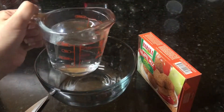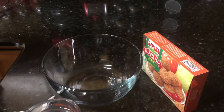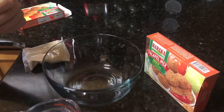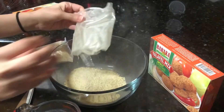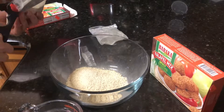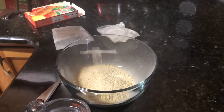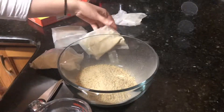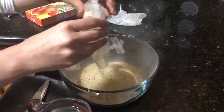We have one cup of water ready. We're going to open the bag, the box, and pour it in there. For the second one too, we then open the other box and pour it in there.